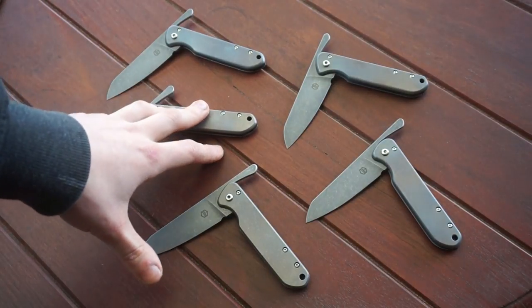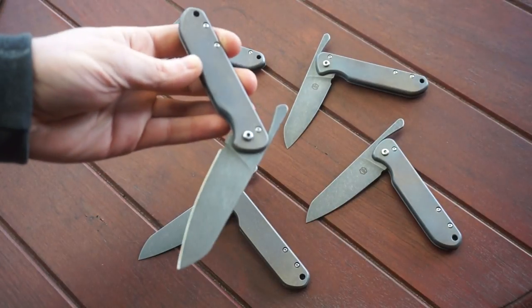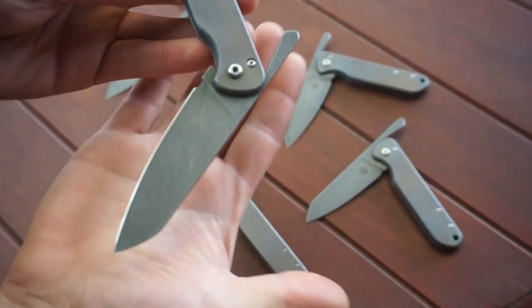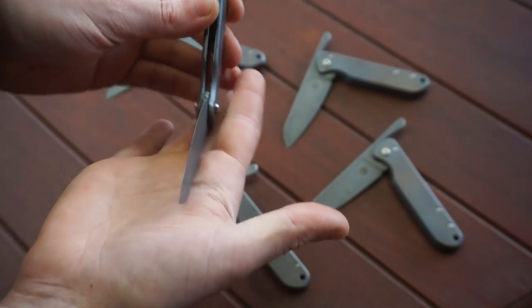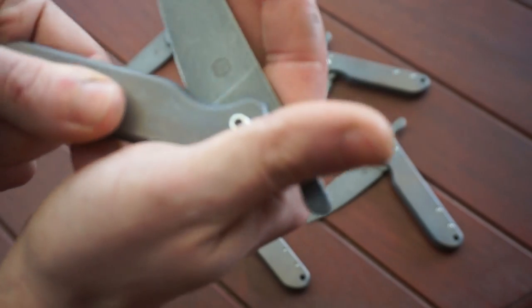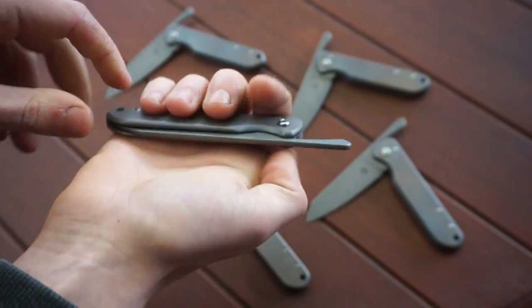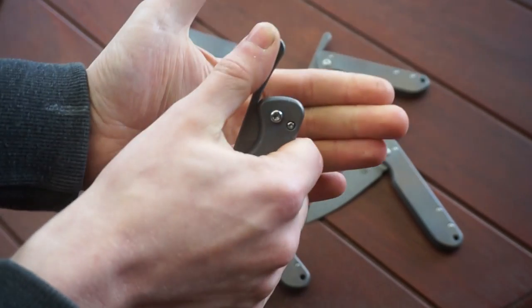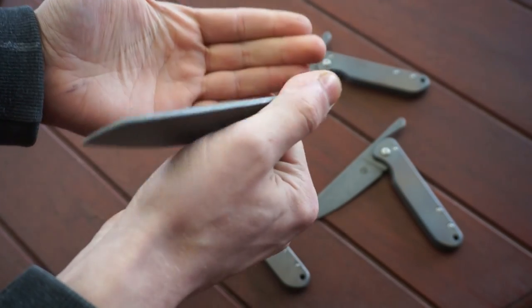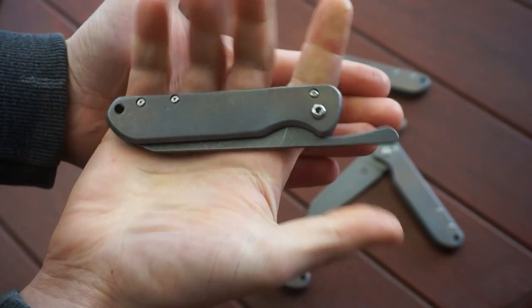So yeah, these are the friction folder batch I've been working on, and I've been talking about these forever. These are all in AVL stainless steel with Acer stonewashed blades, and the logos on these actually hide away nicely inside the handle when they're closed. I know a lot of guys were thinking these might be flippers because of that tang that hangs out there, but these are friction folders — more of a slow opening kind of deal, more controlled than a flipper.